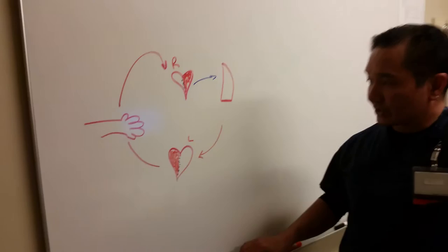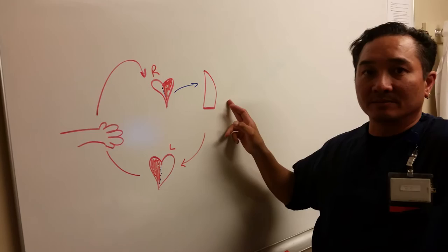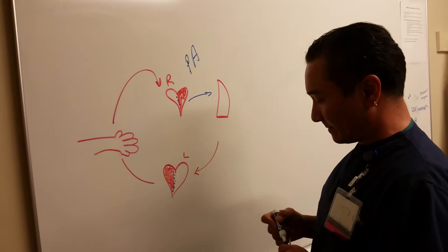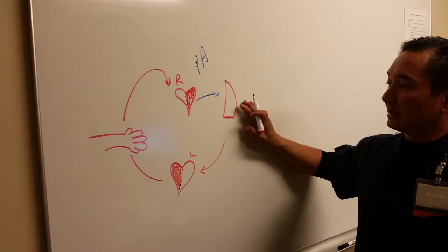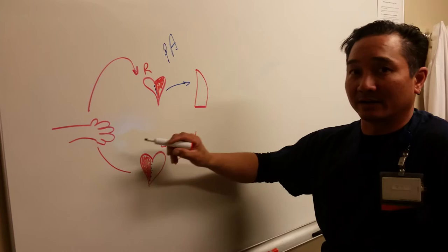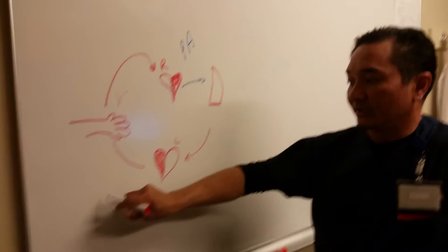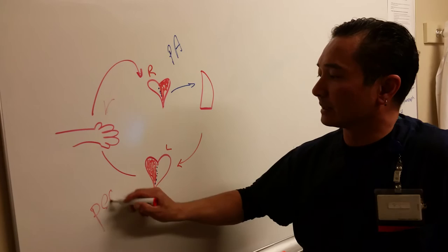A little bit about right and left heart blood pressures. Your inferior and superior vena cava feed into your right heart. Your right heart pushes blood to your lungs through your PA — the pulmonary artery. Your lungs pass blood to the left heart very passively, and your left heart pushes blood to your arms and legs. If your right heart were to fail, you would get backup into your arms and legs, causing peripheral edema — the edema you can visibly see.